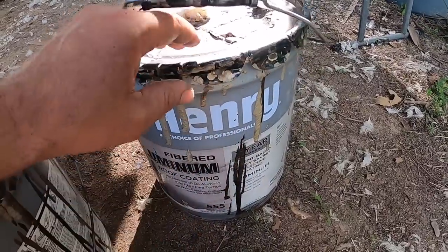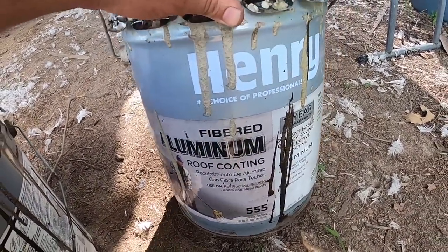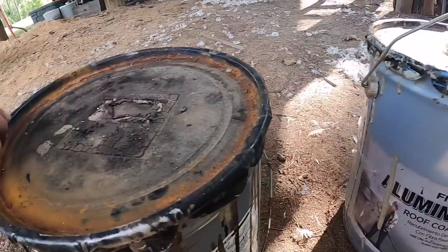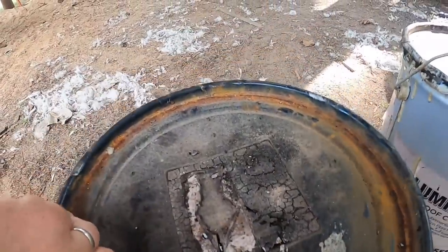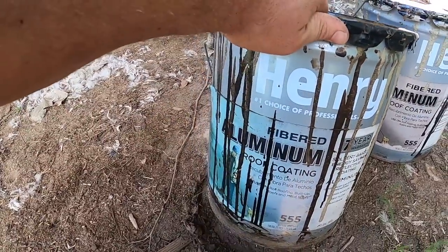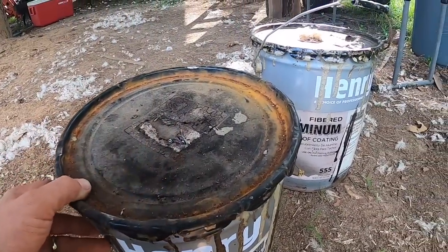This is the stuff I'm going to use to coat it with — a pretty standard alumicoat fibered aluminum roof coating. Nothing super special about it; I had this left over from when I bought it for the house several years ago and it's actually still good, thankfully, so I shouldn't have to buy any more. I'm going to go ahead and end the video here — it's a much shorter video than normal but I hope you enjoyed it. The next one should be getting a roof on the chicken house, Lord willing. I'll see y'all on that one. Thanks for watching.